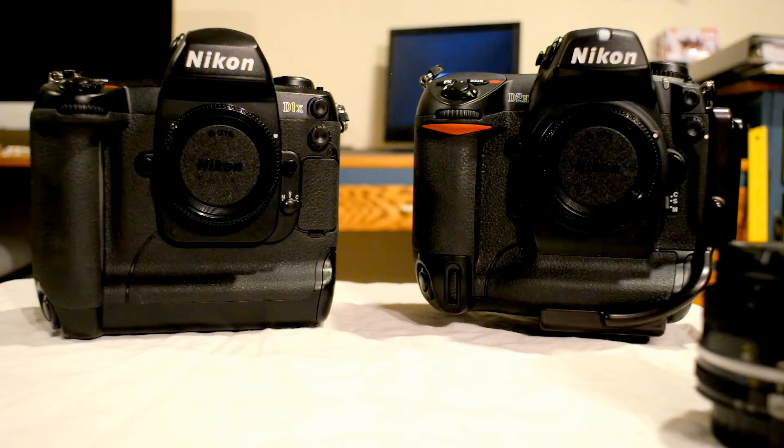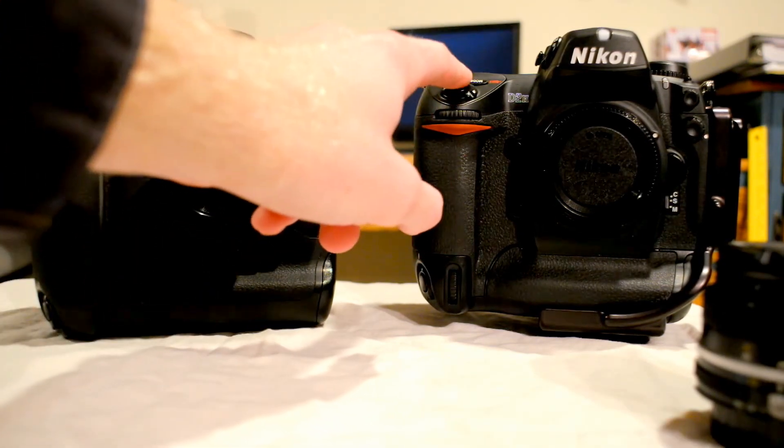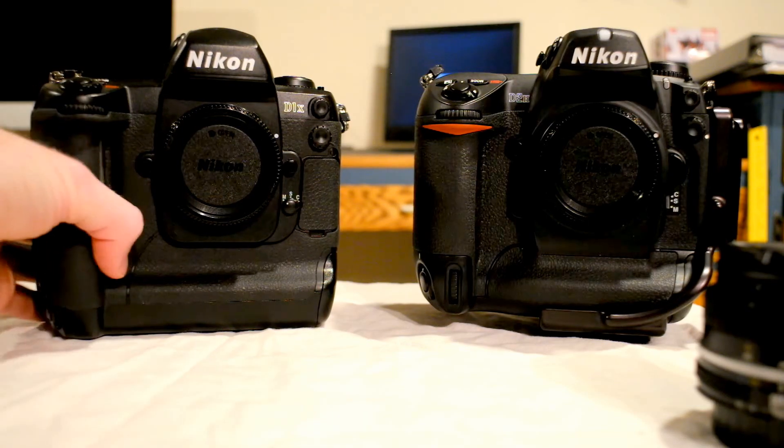Hello folks. I'm going to do a quick comparison between two cameras that most people now would consider either obsolete or just simply unusable because of their shortcomings. These are two older professional Nikon DSLRs — this being the older of the two, the Nikon D1X, and this one being the slightly newer Nikon D2H. I'll go through some of the differences and tell you what I like and don't like about them.